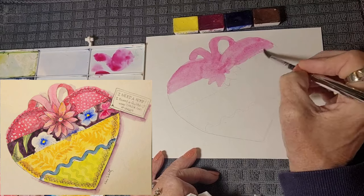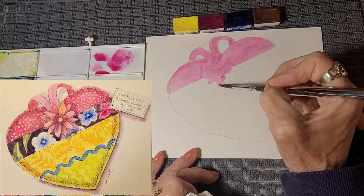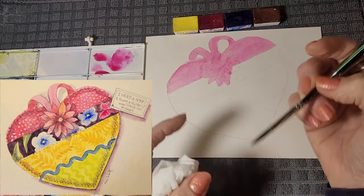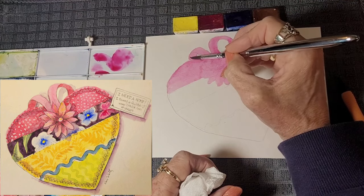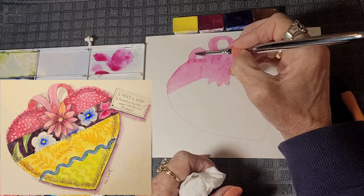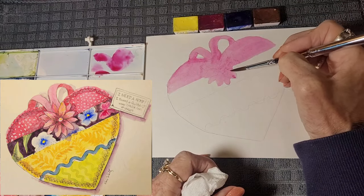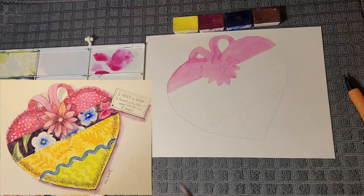I could have put water on this part of the paper so that it would have a soft edge, but I wanted this to be a hard edge. I also wanted to control within a space. So I want to do it fairly quickly so you have an even coat.